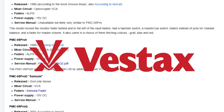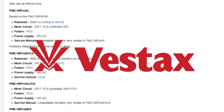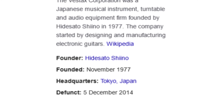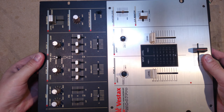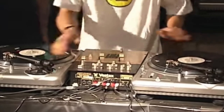Vestax were an enormously venerated name in the DJ scene, particularly by turntablists, as they were arguably the first company to properly embrace scratching and beat juggling, and they released some of the most iconic DJ mixers and turntables of all time. They also weren't afraid to experiment with oddball products, even when the exact target market wasn't apparent to their own staff. They sadly closed their doors in 2014. This model is based on the standard PMC-07 Pro, which came out in 1997 and was Vestax's flagship battle mixer for over five years, seen in hundreds of classic DJ battles in a golden age of turntablism.